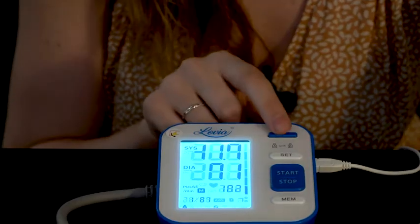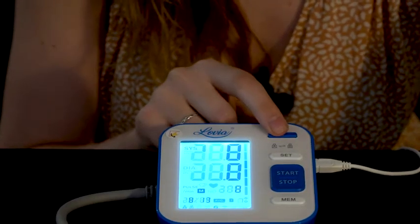This product's really good because here you have a dual person setting. If you press the button it will switch from person A to person B, and for each person the device will save up to 120 memories — so in total it's 240 memories, which you can access here.